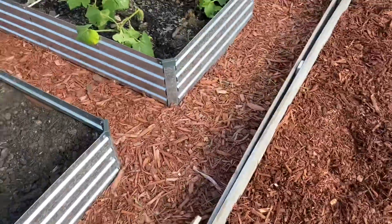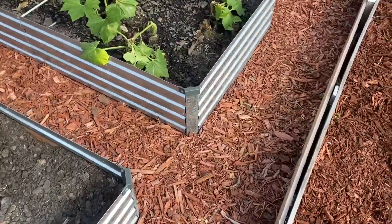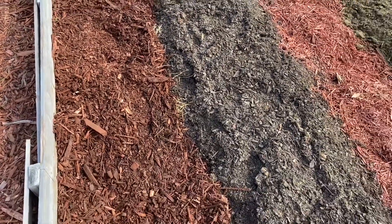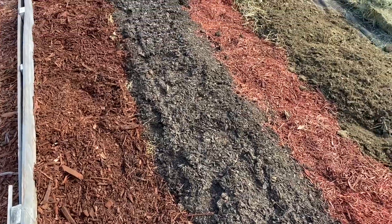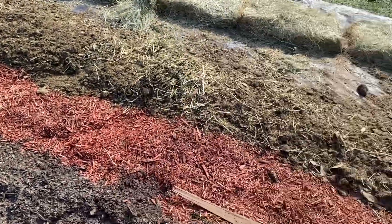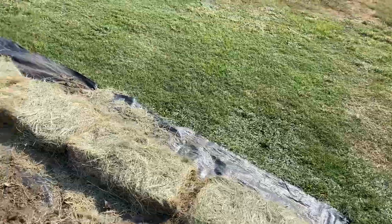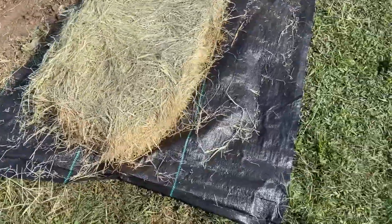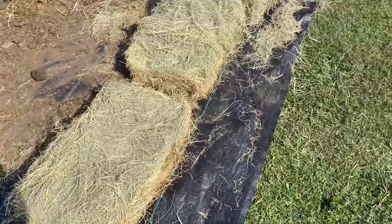In between our beds, just like over here in our raised bed garden, we're putting down some mulch to define where our rows are and where you can walk between them. I should have said the first thing we're putting down is a weed barrier - this is some leftover weed barrier we had.